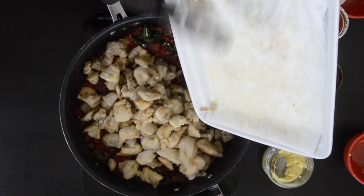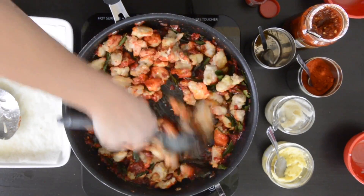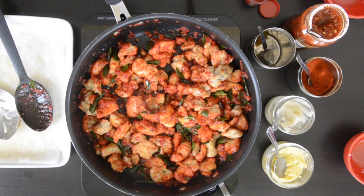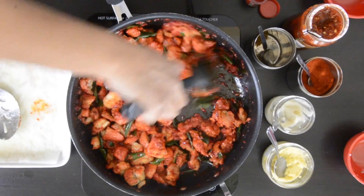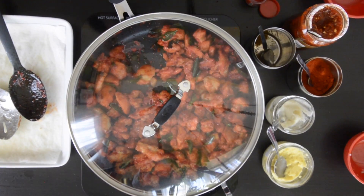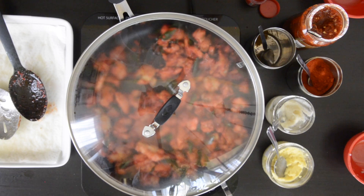Add the chicken to the pan and mix well to coat. I like to put a lid on it for a few minutes — this does two things: one, it ensures that the chicken is completely cooked just in case there were any pieces that weren't quite done; and two, the steam creates moisture and helps the masala and the color adhere to the chicken.